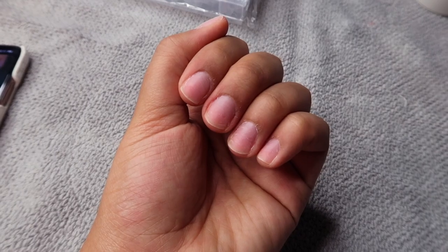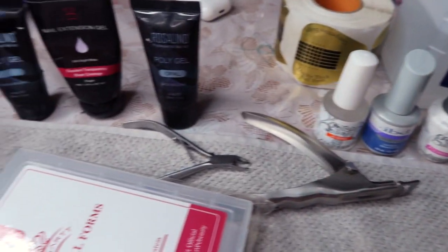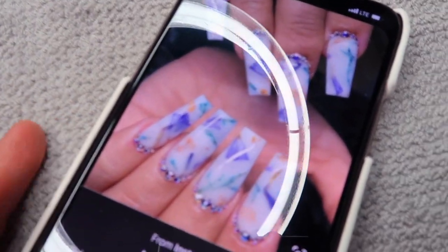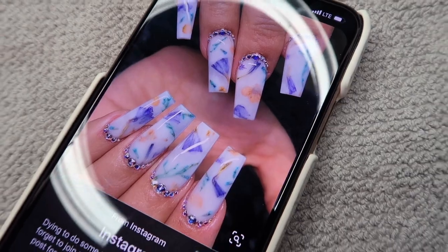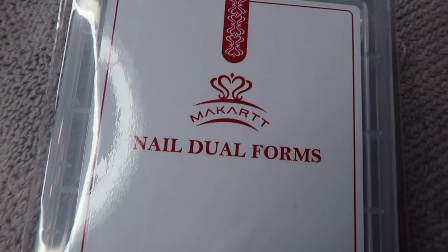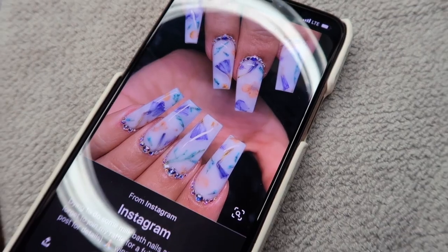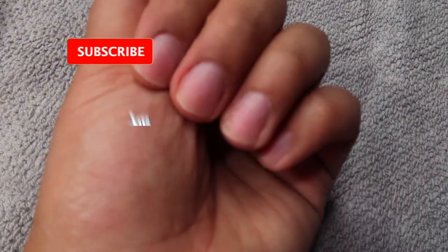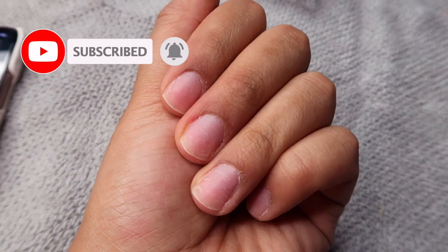Hello everyone and welcome back to my channel. Today's video is going to be another nail DIY video — this has easily become my favorite series on my channel. Today I'm going to be doing these milk bath inspired nails. I remember seeing this all over Pinterest, and I'm actually going to be using nail dual forms. You guys highly requested that I use dual forms on my next poly gel tutorial, so that's what today's video is all about. If you're interested, keep watching, and don't forget to click that subscribe button!